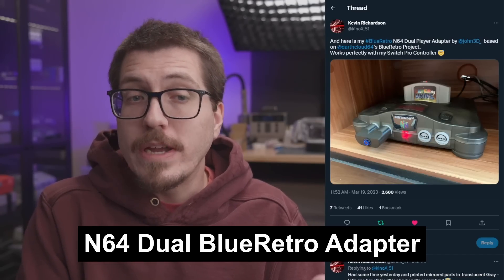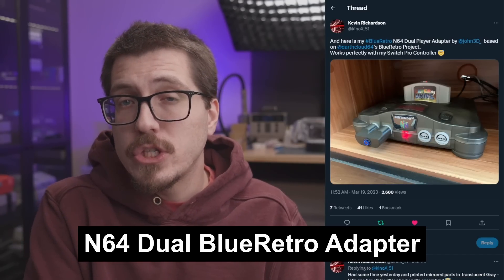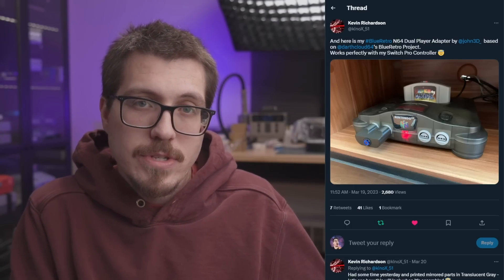Next we have an interesting N64 Blue Retro adapter from Kevin Richardson. This is kind of interesting because it fills two of the controller ports in the front instead of just one or the maximum four. If you've watched my channel, you know I like as many of those ports filled as possible. You'll be using less electricity if you use one versus four, but this one is at least two — so you can hook up two controllers with just one dongle, which is pretty cool. No news that this is going to be available for sale or open source, so we'll have to wait and see what Kevin wants to do.